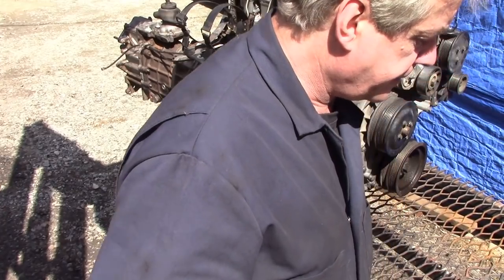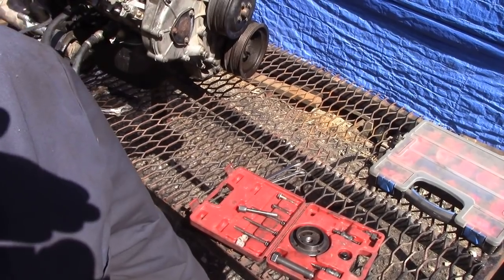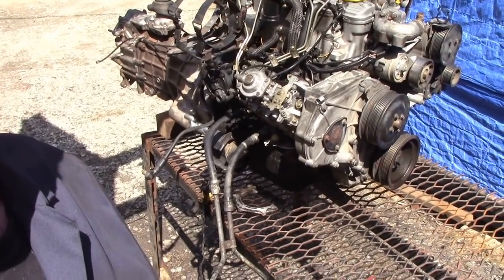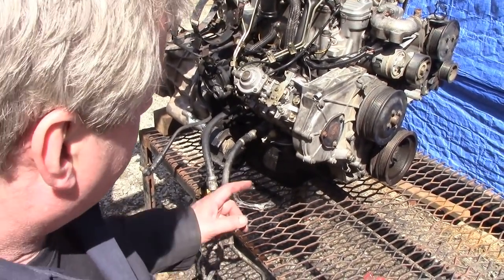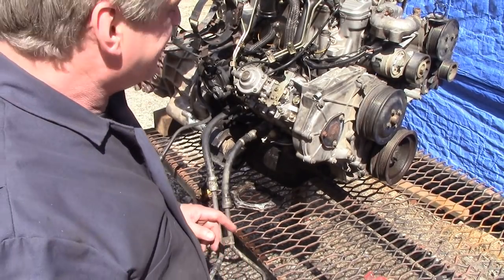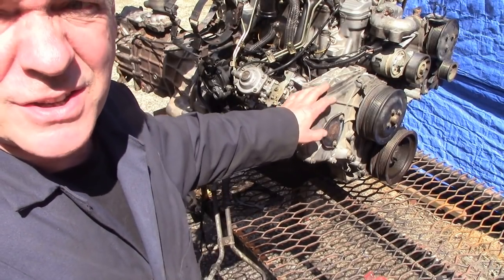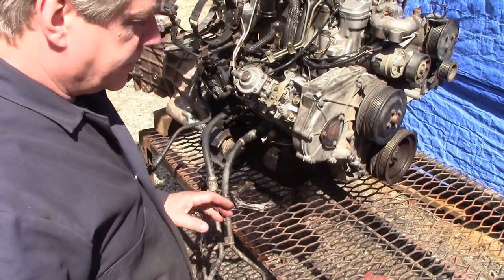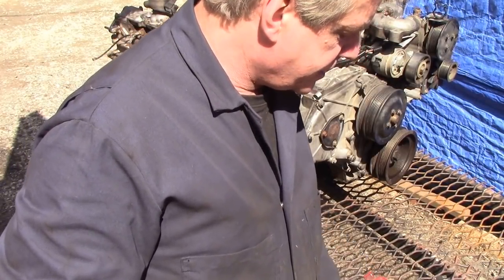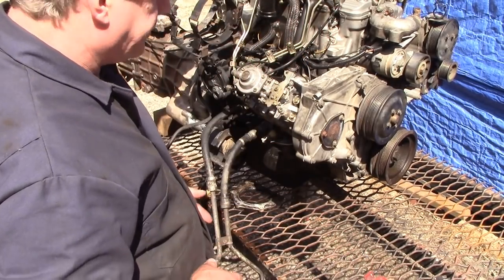A lot of us have got these kits but don't necessarily know how to use them. I can't see my screen today - it's a nice bright day so you should be able to see what's going on. This is for the TDIs, the 2.5s and the 2.25s - whatever they've got, a timing belt on the front.